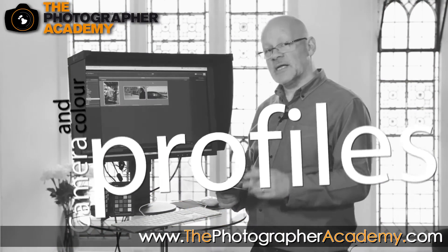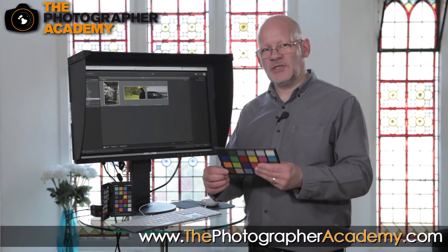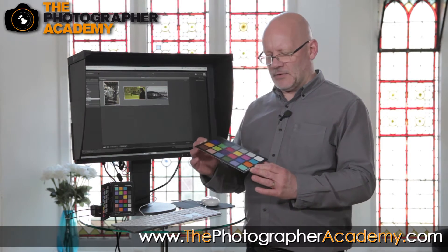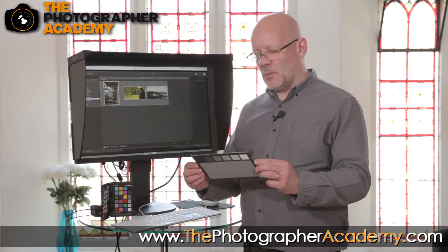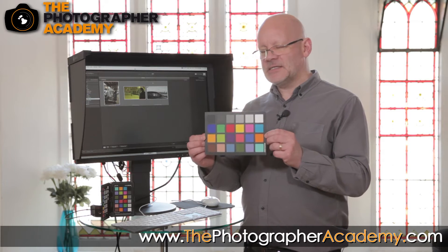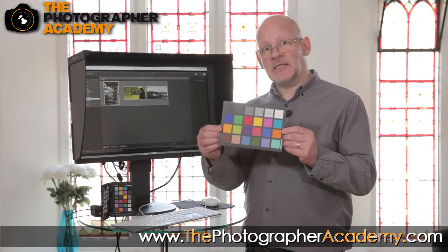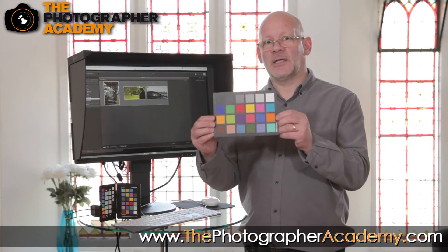Second step: you go out and take the pictures. Especially if you're shooting commercially, but even if you're just doing a landscape, it's always good to have a reference point. You've probably seen these devices and wondered what they are and why they're so expensive. Well, this is a colour checker — this is the DataColor version and this is the X-Rite version. I'm going to show you the DataColor one because I quite like the size of it.